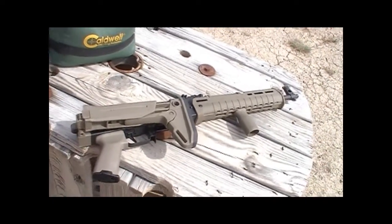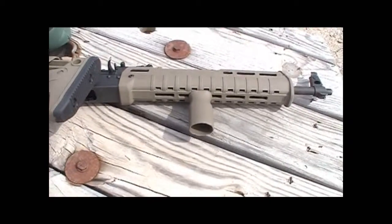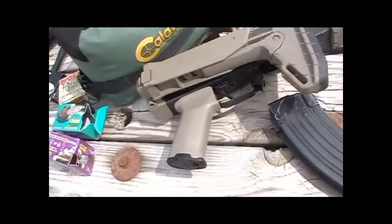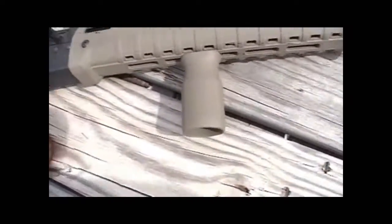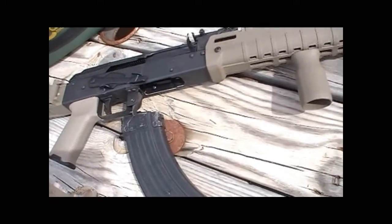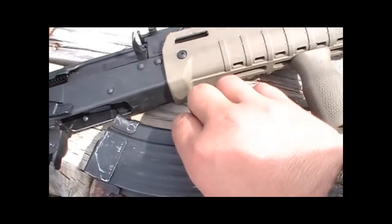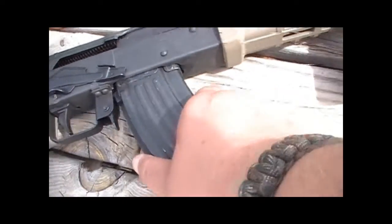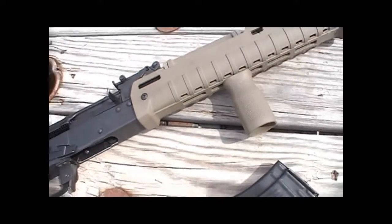Two last things I wanted to point out. Another reason I wanted the Zhukov handguard is because I did want to run a vert grip. If you have a standard-length handguard, you might be able to do it, but you wouldn't be able to do a thumbs-forward grip. The Zhukov handguard allows me to run the vert grip a little bit farther forward, and here's the cool thing — it does not get in the way of the magazine going in or out of the gun. It's far enough forward that it's out of the way.